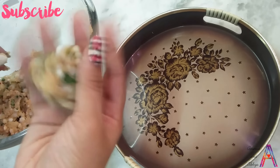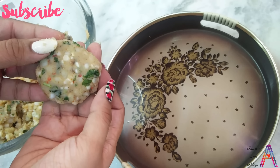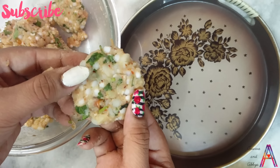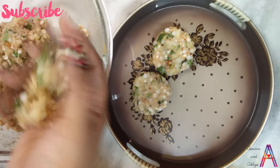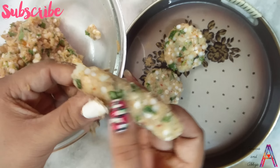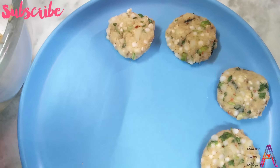Take a portion of the mixture and shape it into medium-sized tikkis. You can also make them in a kebab shape — make whatever your favorite shape is. Prepare all of them the same way.